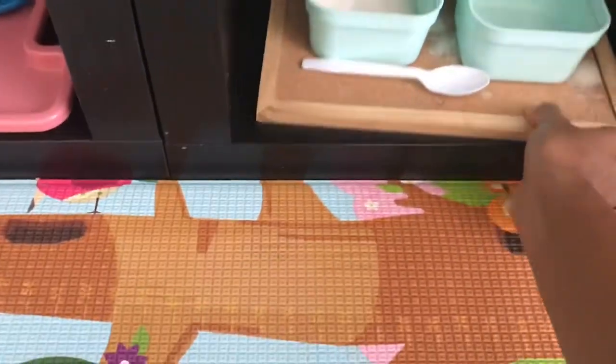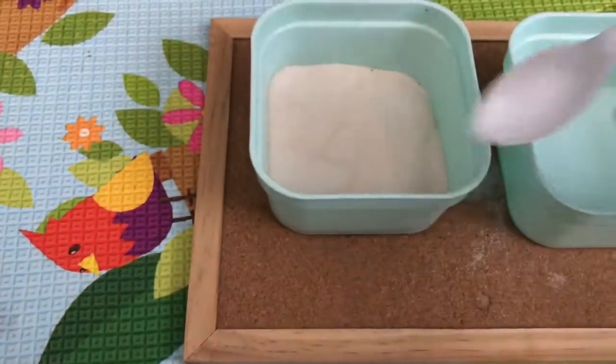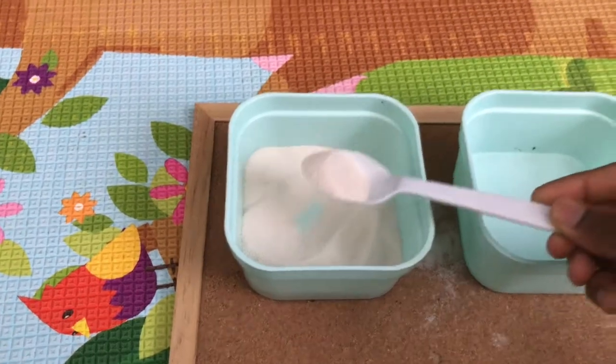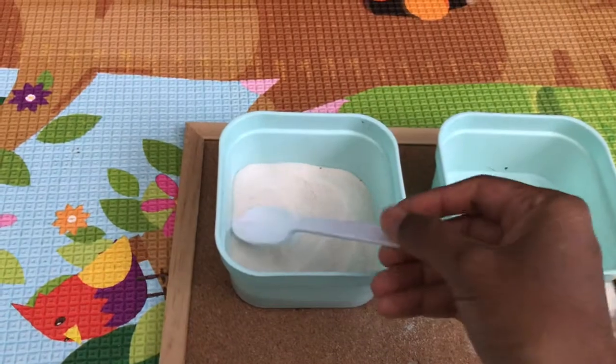When we are doing sand tracing, my younger one is very interested in transferring, so I added this work here for him to transfer sand from one container to another container. That is what we have here.